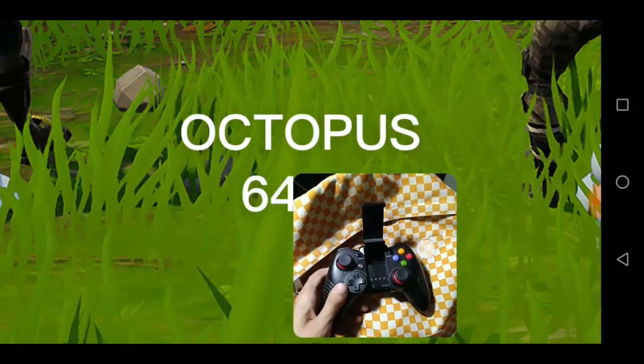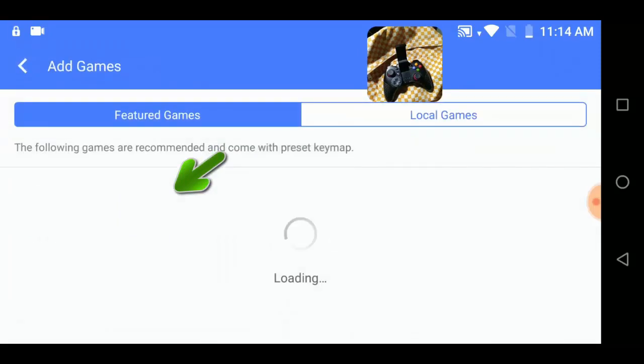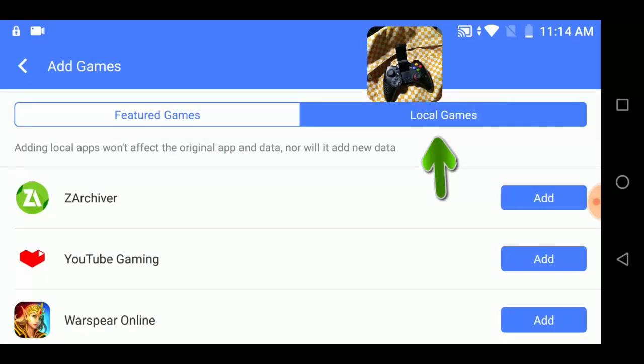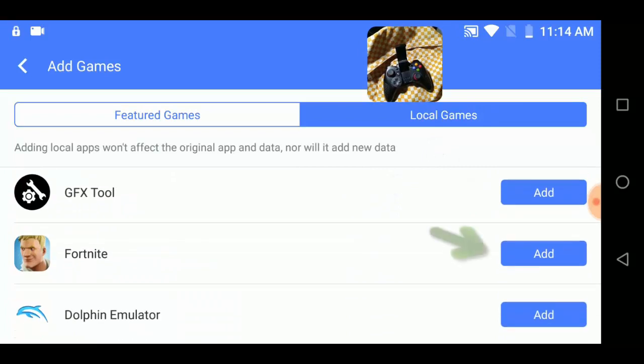This is the 64-bit version, the newest version. Next you need to click 'Add Games', select 'Local Games', find Fortnite, and click 'Add'.